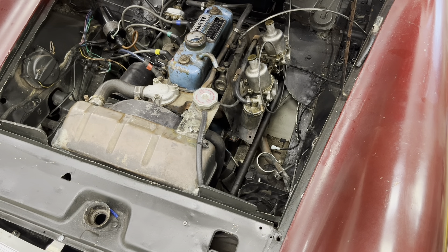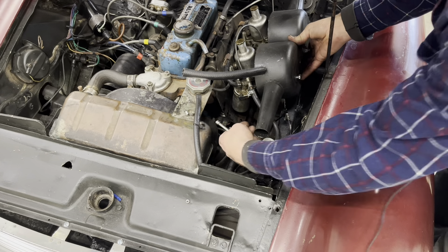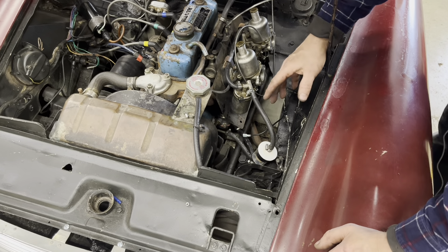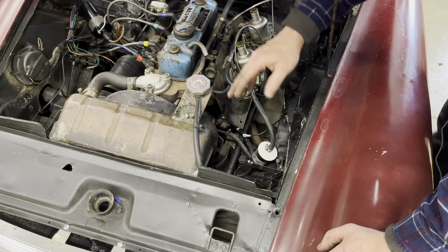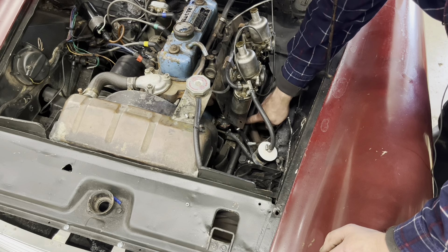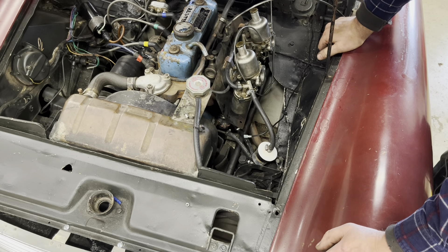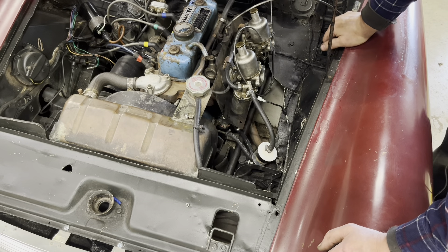When setting up something like this, you should always mock up the air cleaners to make sure that the line will clear them or at least go around them. This may not be the absolute best way to set this up, but it's cost-effective, saves the owner labor time, and it's perfectly acceptable — nothing will rub on the steering shaft or be in danger of melting from heat, and it's nice and stable. Go ahead and get rid of this extra wire and undo it from the dash.